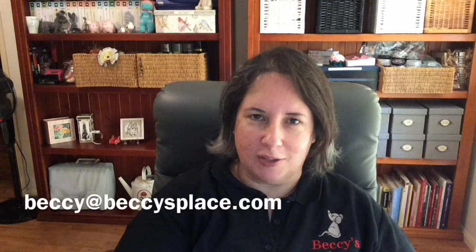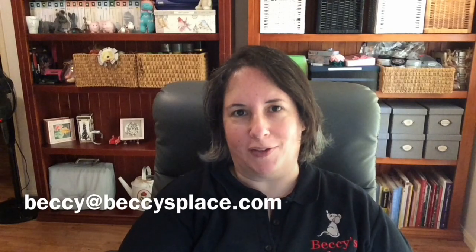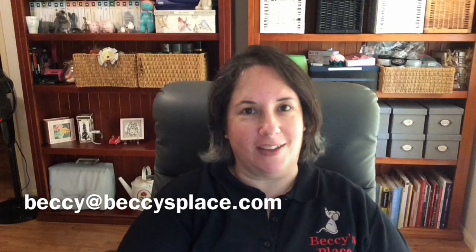Well, that's it for the first video in this series. I hope you enjoyed it and learned a little bit along the way. Video two will be about shaping images with colour — I hope you'll join me for that one. In the meantime, if you have any questions, please feel free to send me an email or visit me on Facebook. Thanks for watching and I'll see you next time.